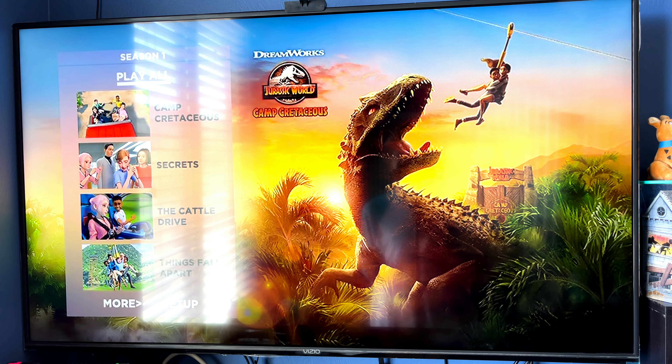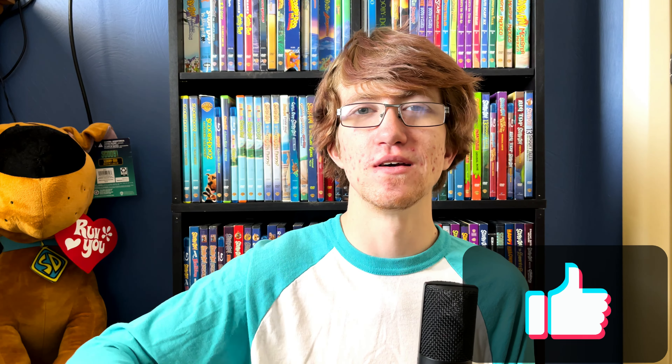Those are the discs and the menus - that's going to do it for this video. Let me know if you've seen this series and if you're going to pick up this DVD set. They did only release it on DVD - there's no Blu-ray release, I checked, I tried. But it's still really nice that we even get it on home media. You can add it to the Jurassic collection and get ready for Dominion! Let me know your thoughts, hit the like button, I always appreciate it - and I'll catch you in the next one, goodbye!